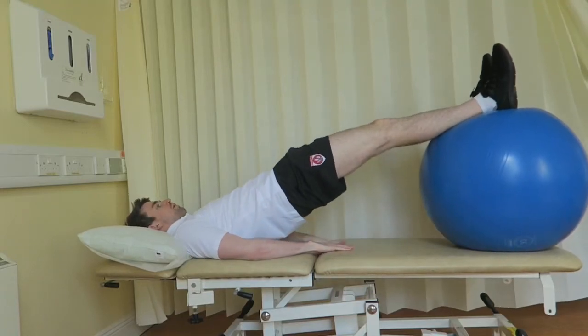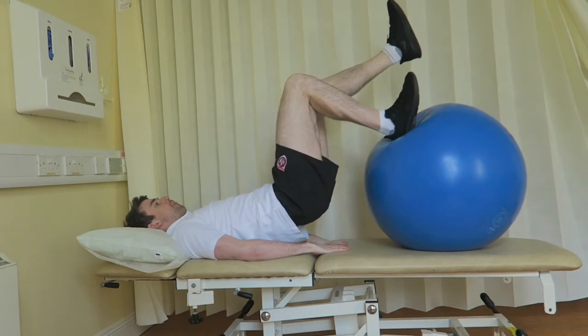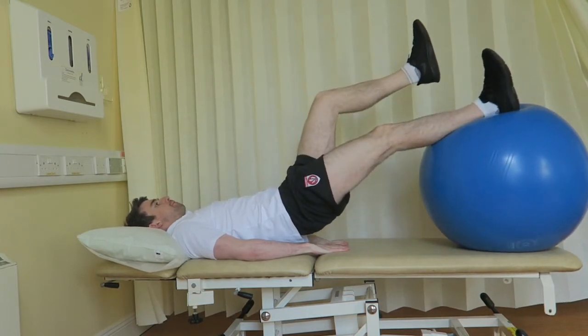Place both legs on a gym ball and keep your arms in contact with the bed for support. Squeeze your buttocks and push your hips into bridging position.